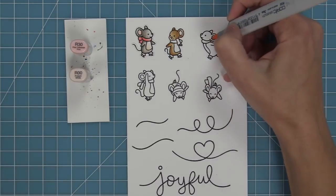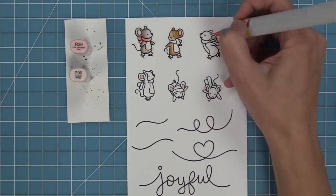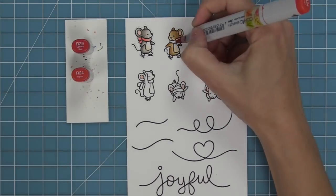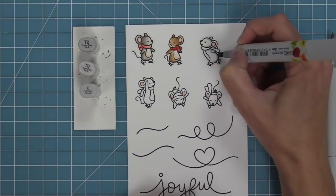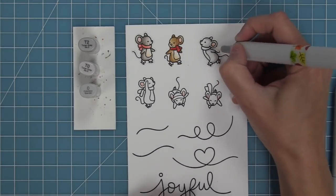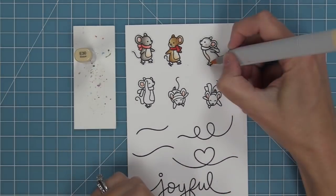These mice are so cute and they make for the perfect holiday cards. You can make it a little more Christmas focused or just a general winter card, or honestly I would even use them on a birthday card or anything within the winter time, or for anybody that loves figure skating. I absolutely love figure skating — when I was a kid I figure skated, albeit terribly, but I did love doing it, and so these little mice remind me of that and they just make me smile.